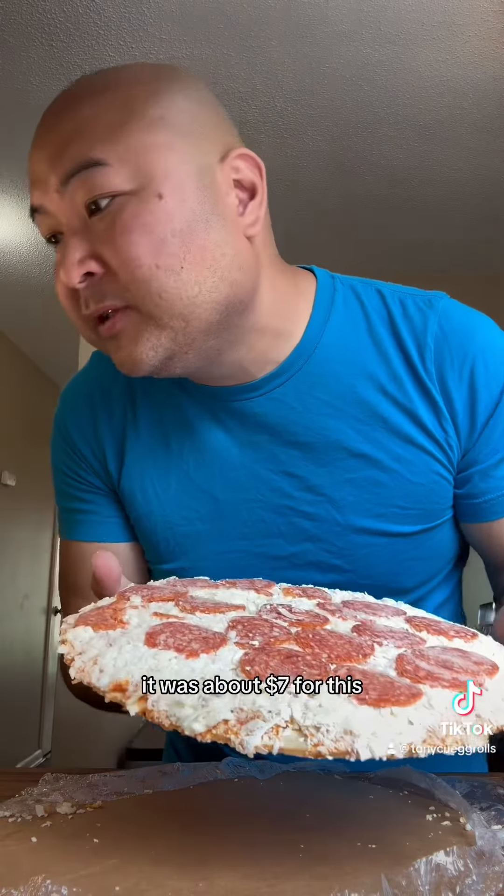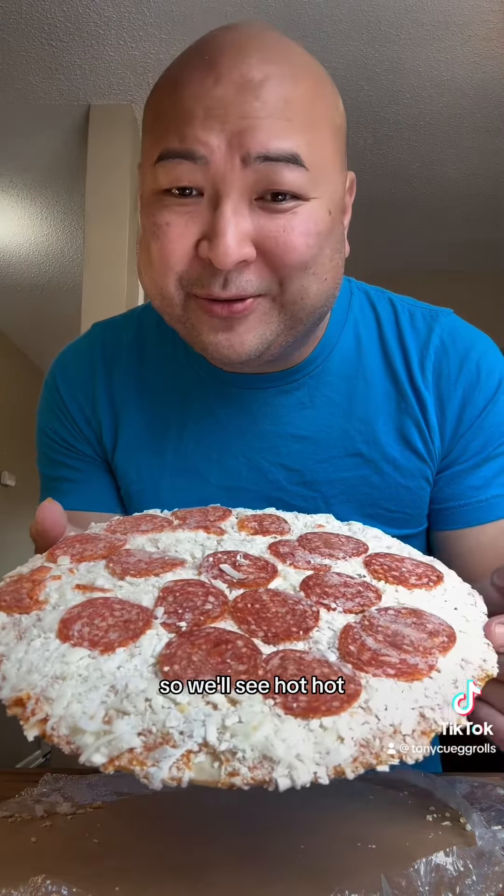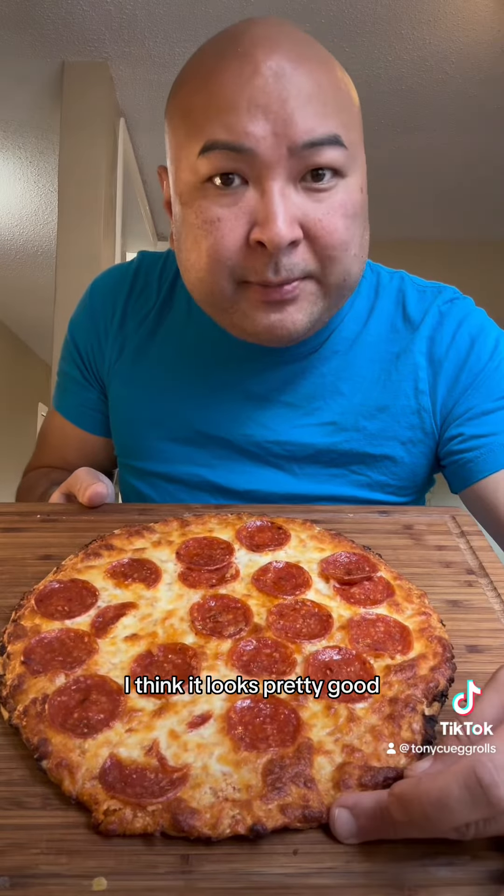Pizza wasn't too expensive — it was about $7 for this, so we'll see. Hot, hot. This is how it turned out. I think it looks pretty good.